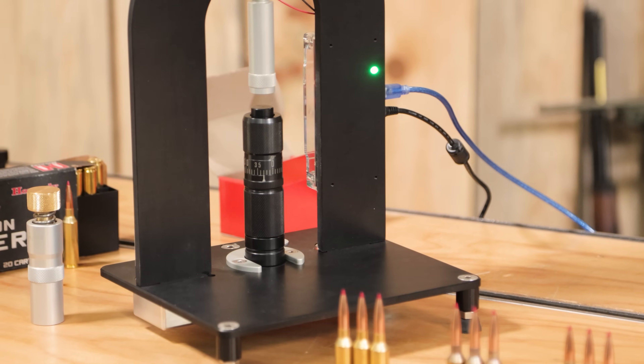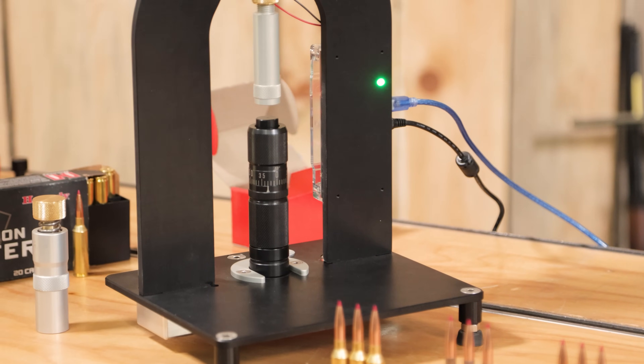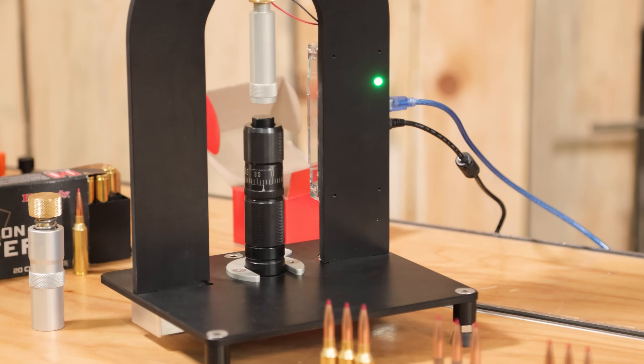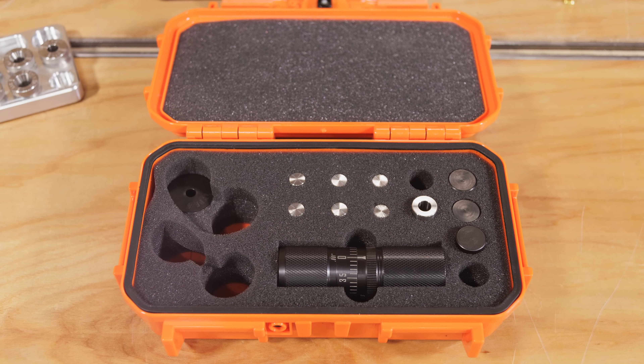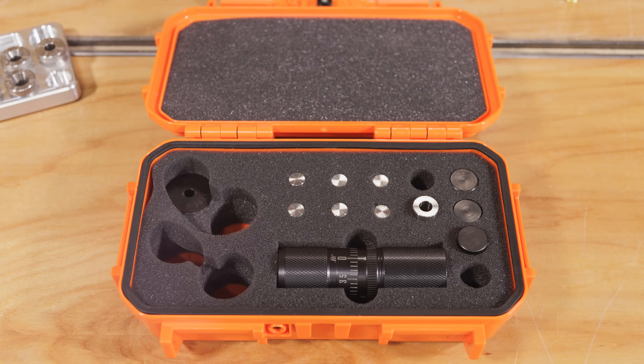The Infinity APS die is a great, versatile solution — you don't need to buy a whole bunch of inline seaters. It's compact, doesn't take up as much space, and it's really easy to configure as well. This is a super interesting setup.